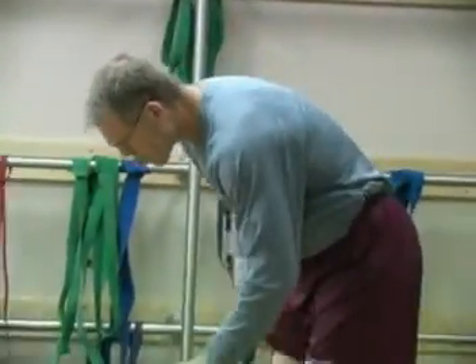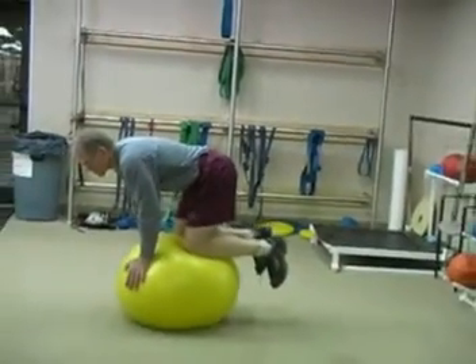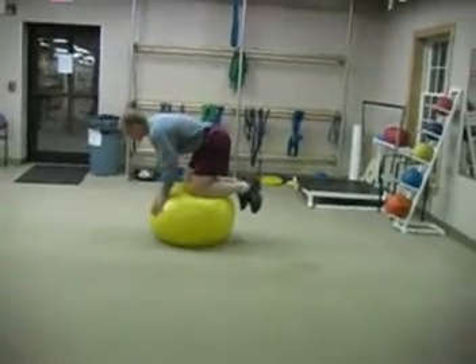I begin with my thighs on the ball, or to make it more difficult I could put my shins or even toes on the ball, and my hands on the floor in a prone position.